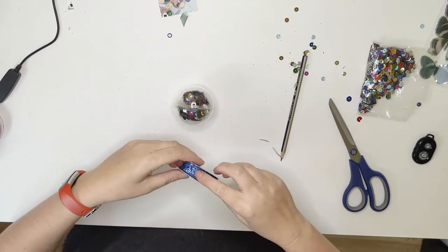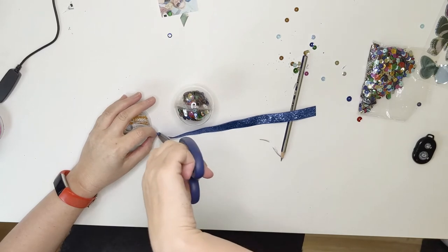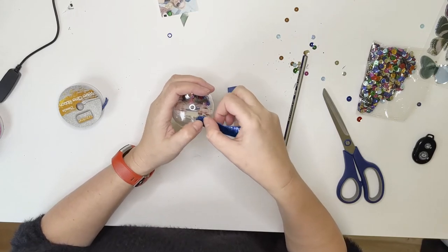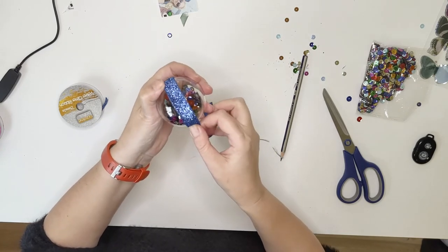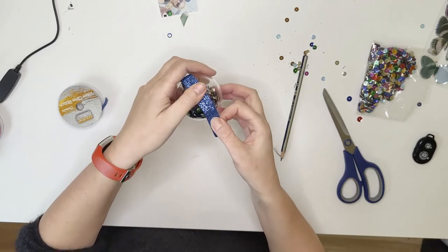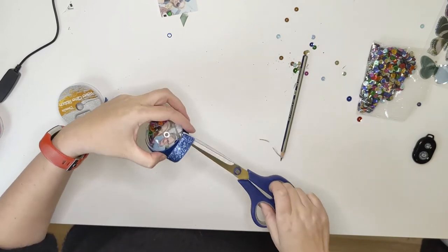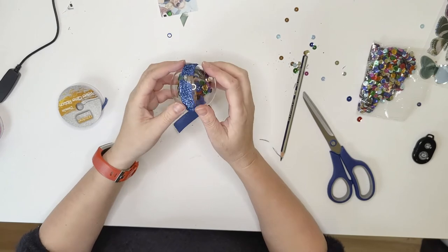Now we come to our sparkly ribbon, and we just go all the way around where you've just put the tape, pressing as you go. These are just so easy to make and it just adds a nice little personal touch to your tree. Your family members will love them when they see them sitting on your tree.